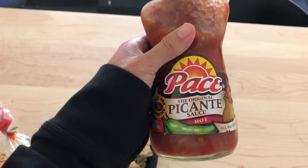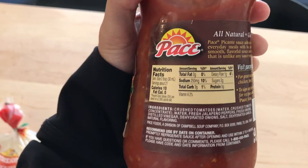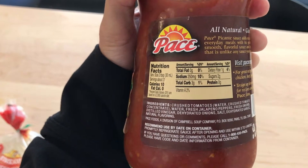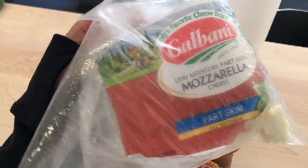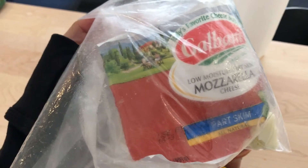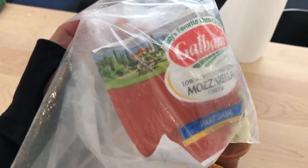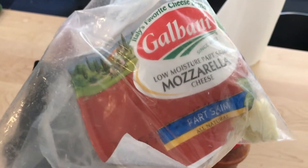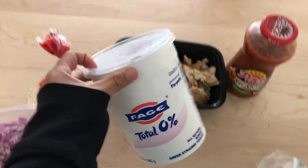For the salsa I have the Pace Picante salsa hot flavor. Salsa usually isn't very dense in calories — it's only ten calories — so I'm going to do a couple servings of this. For the cheese, you can do whatever kind you want. Since we're making tacos you could use Mexican shredded cheese, but I'm using mozzarella just because mozzarella is lower in fat than most cheeses.